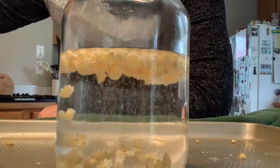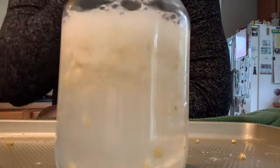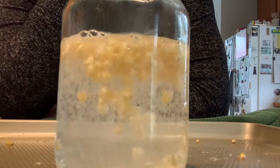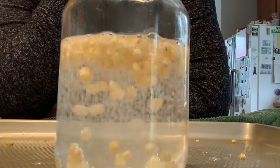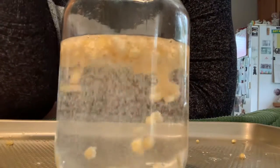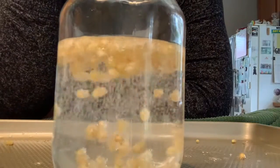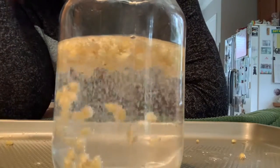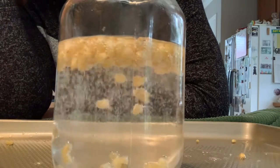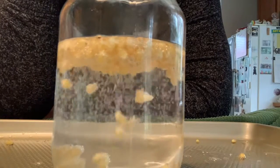Let's put a little more vinegar in and see what else happens. That chemical reaction keeps happening over and over again the more vinegar we put in. Remember, just put a little bit of vinegar in at a time to keep the reaction going, and watch that corn dance up and down, up and down, right in the jar.